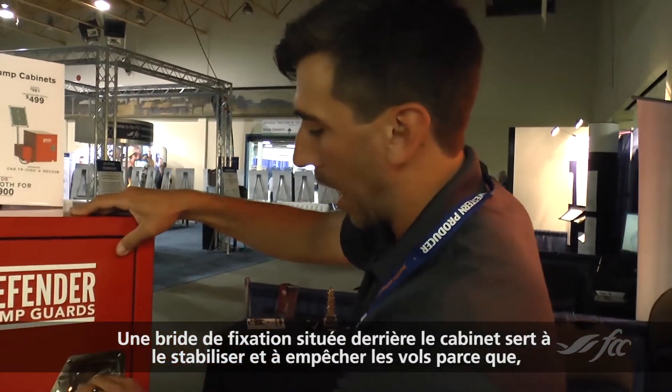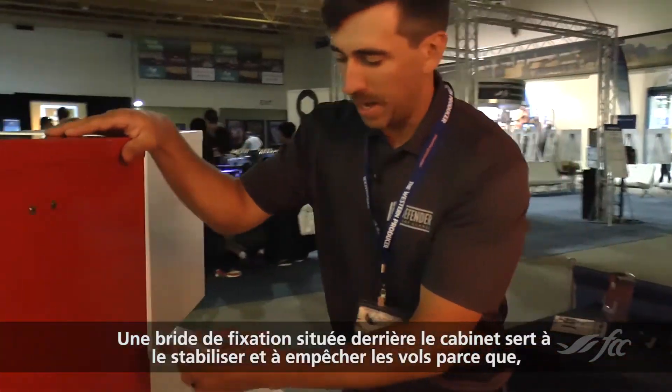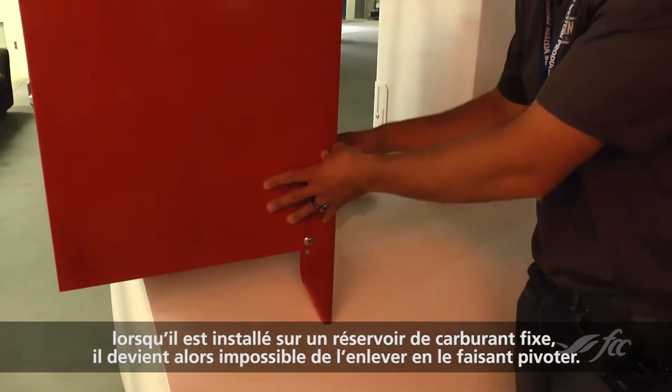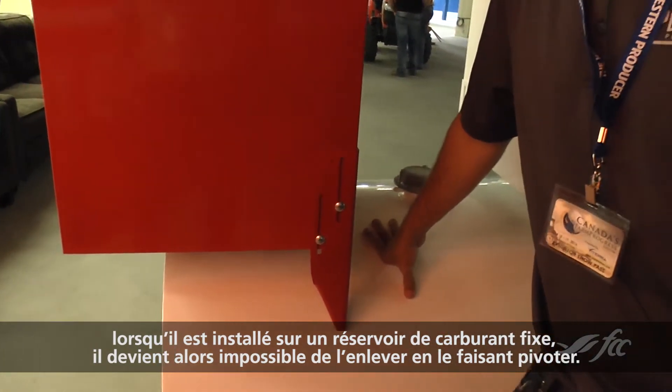With this cabinet, on the back side here we have a support leg that acts as a stabilizer as well as our anti-theft device that does not allow you to spin this cabinet off of a stationary fuel tank.